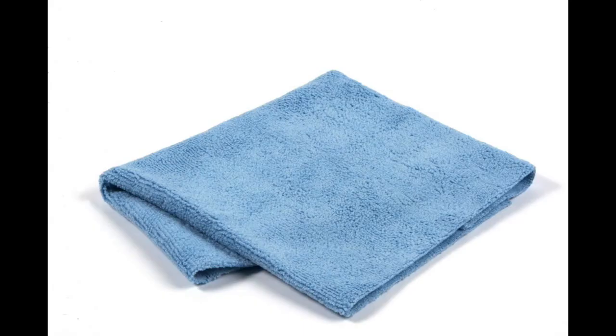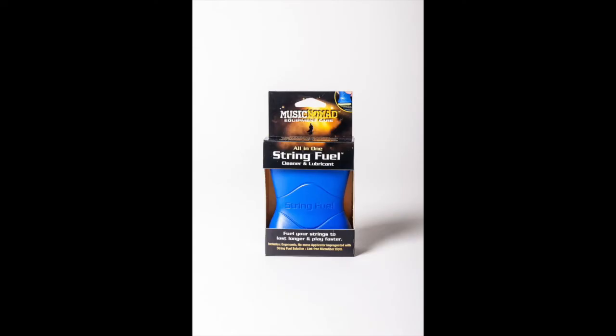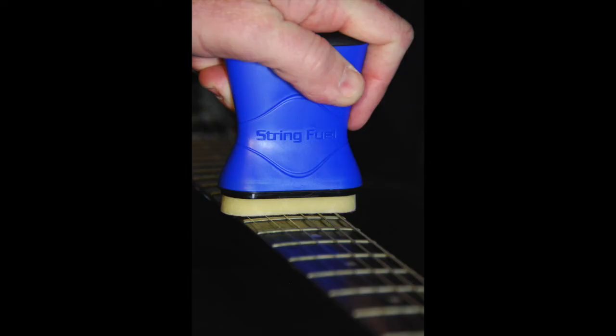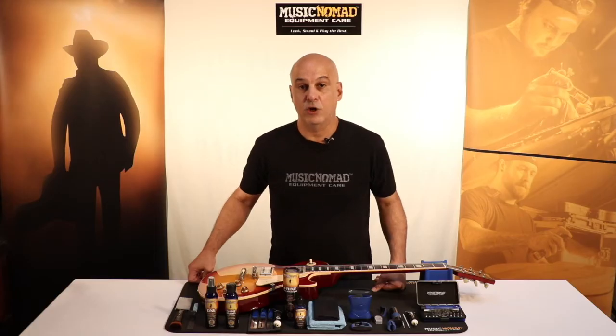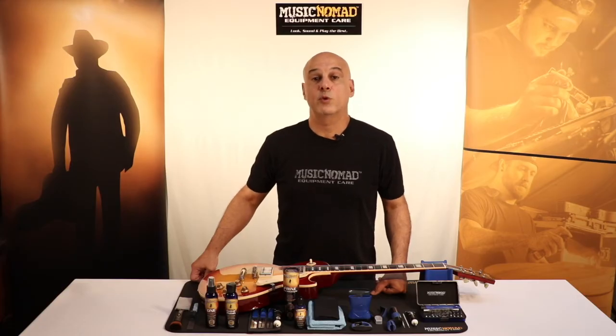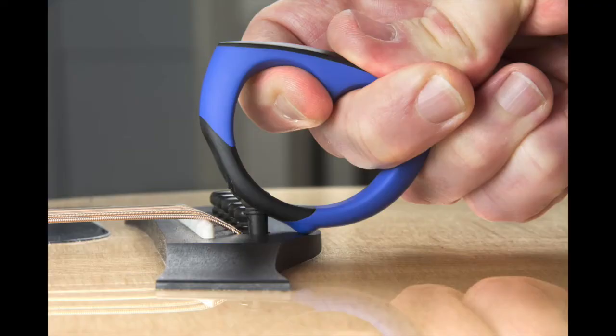We also include two microfiber cloths that are machine washable. They also have no stitching on them so they can't scratch your instrument. Our String Fuel is a cleaner and lubricant for your strings to help them last longer and play faster — use it before and after you play. It also comes with a microfiber cloth. Our innovative grip bridge pin puller allows you to effortlessly pull out your bridge pins.